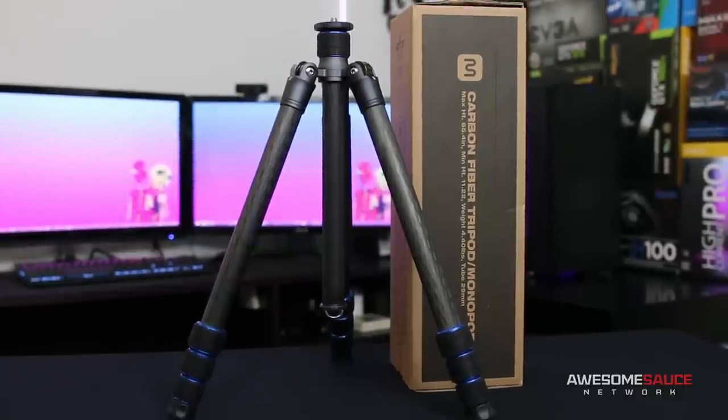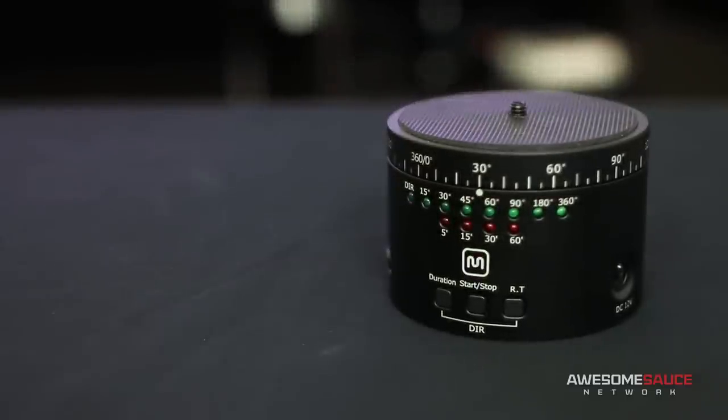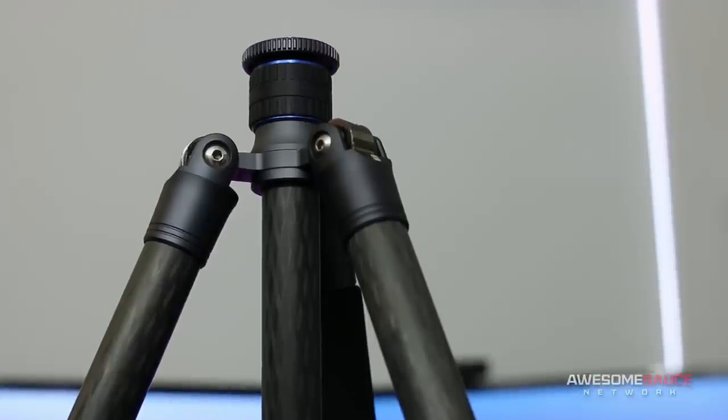Today I'll be taking a quick look at this Expert Series carbon fiber tripod and 360-degree panoramic rotary head from the folks over at Monoprice. So let's jump right in, starting with the tripod.